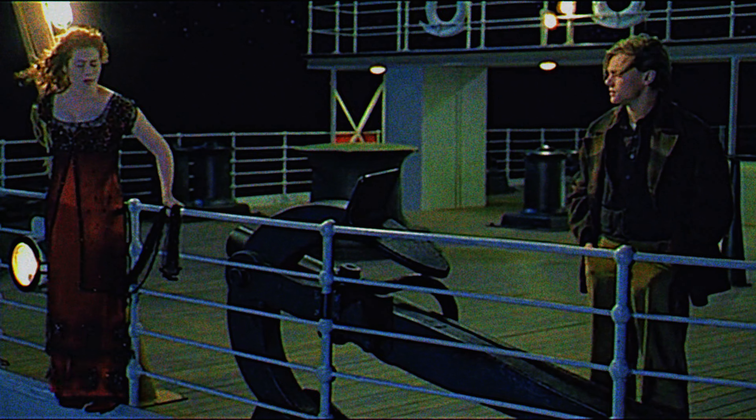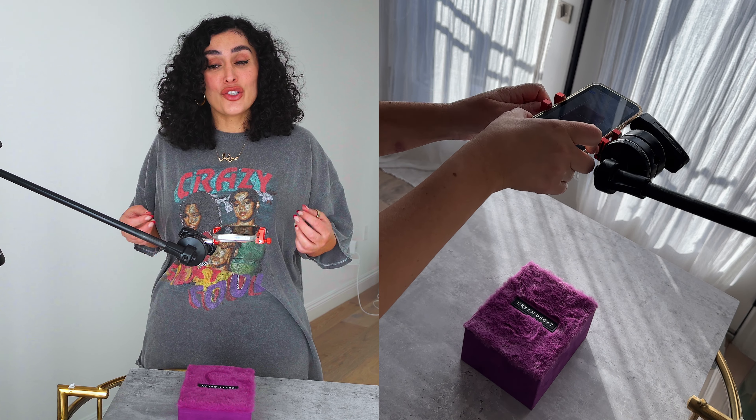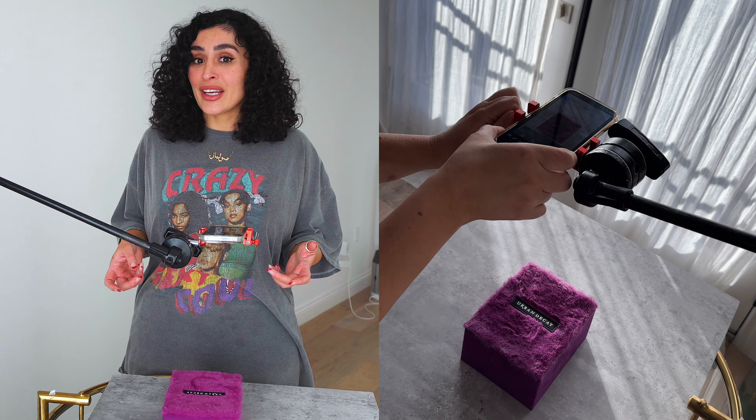Tip number one: find a spot with good natural light and a clean background. This will make your product the star of the show and keep it simple from distracting your viewers.